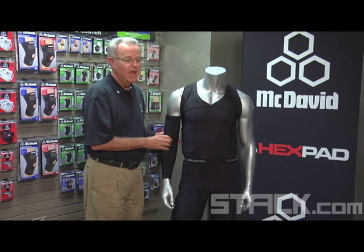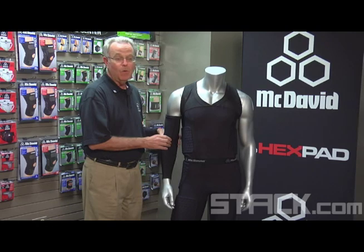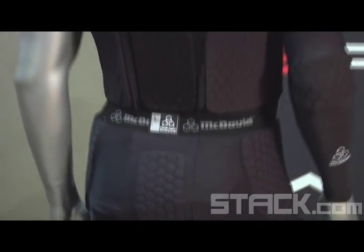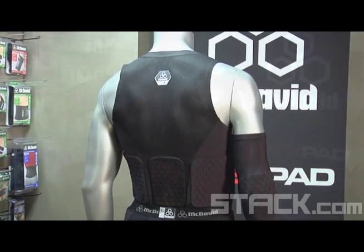I was just with Dwayne last week and he commented on it and thanked us for providing such protection for him. Dwayne was actually one of the first players in the NBA to wear it. He has some special custom product that we've done for him, but it's really the same as far as the materials go.